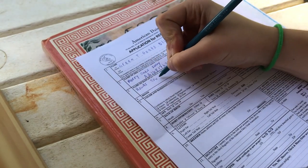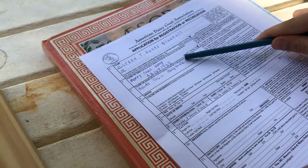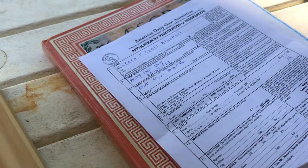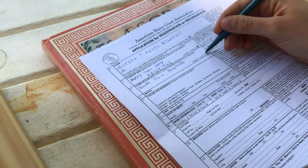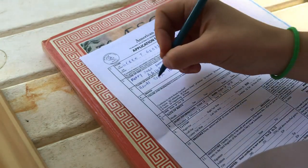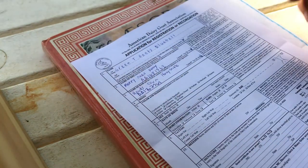Her dam is Hawks Farm Honeysuckle. The name and ID for the dam is filled out the exact same way as the sire. She was not leased either — I owned her.